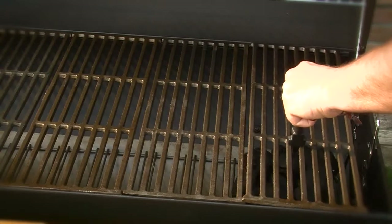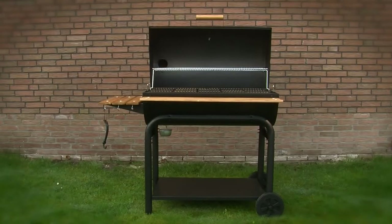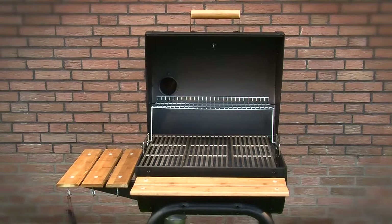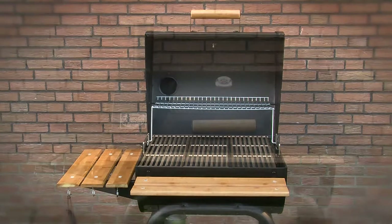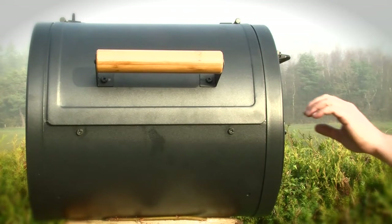This barbecue grill makes it easy to provide grilled food for up to 16 people and satisfies even the most sophisticated requirements. The Ruki Classic, Barbecue Classic, and Outlander Classic models can all be upgraded to include the side firebox option whenever needed.